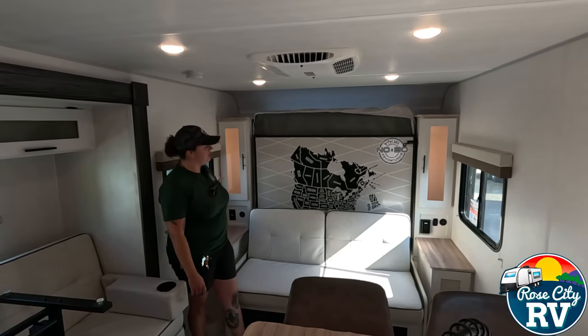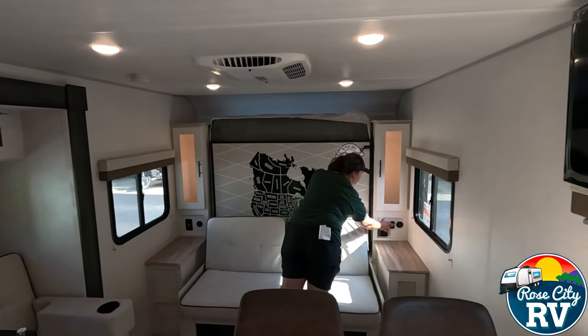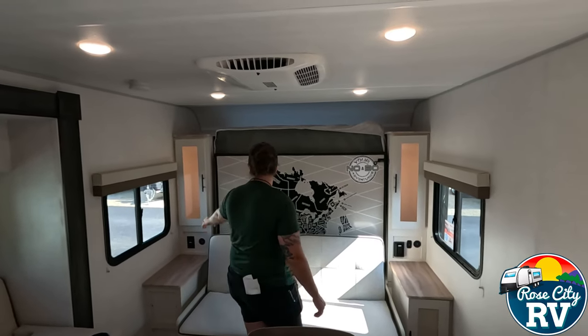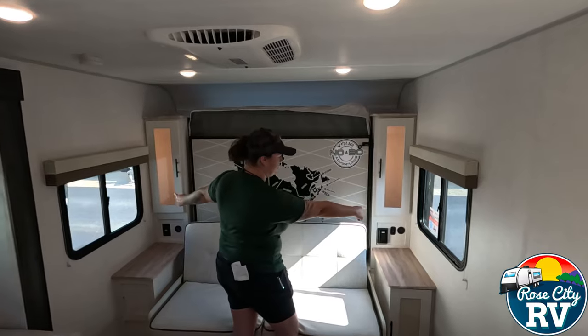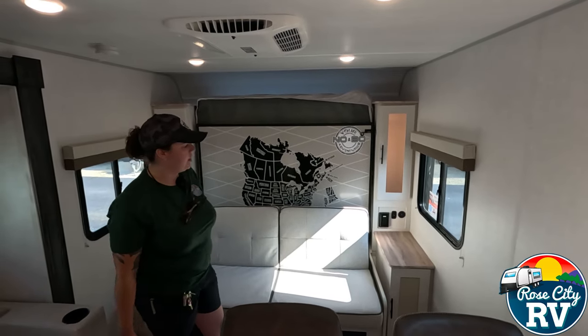We'll start here in the front. We have nice illumination lights on each side, which are cool little night lights. The switch for that's located right here, so that's quick, easy, and convenient. We also have dual 110 outlets on both sides of the bed, as well as dual 12-volt USB ports on both sides of the bed.